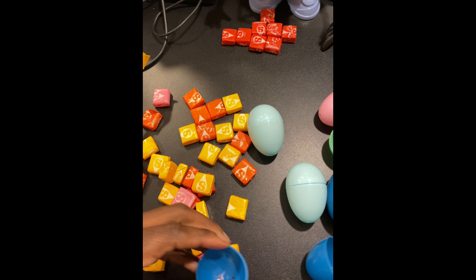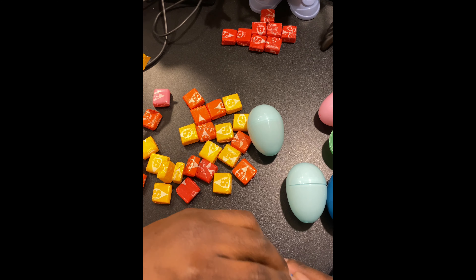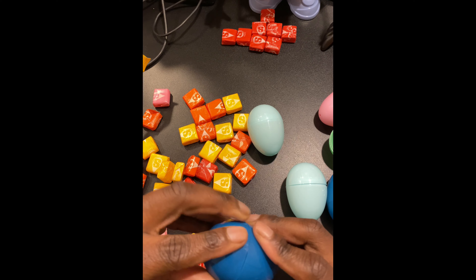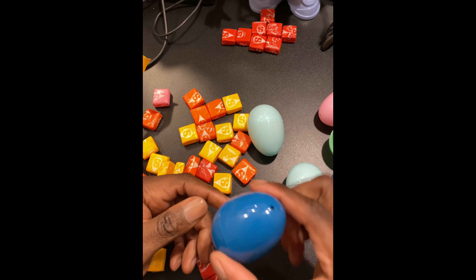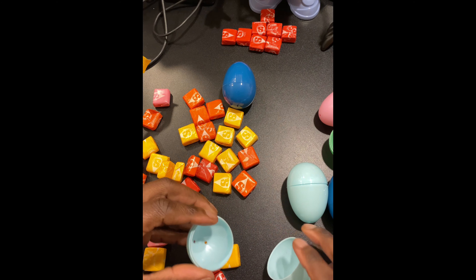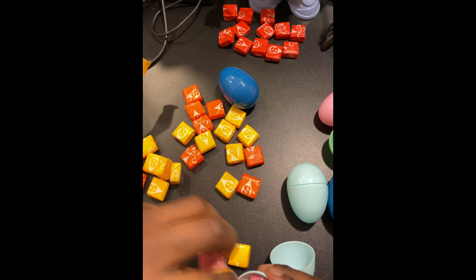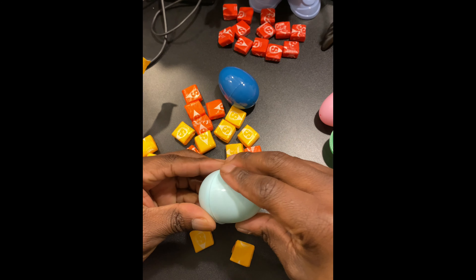Okay, here's a blue Easter egg. Let's see how many Starbursts we can fit in — I think four should be good. Let's seal it... there we go, four. Let's do another four. Oh, these are red ones — I'm keeping the red ones. Give them these colors, there we go. Let's seal them.